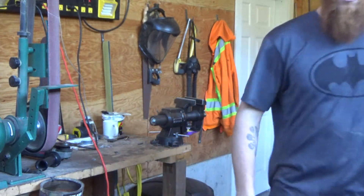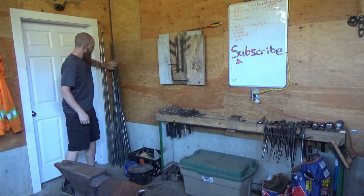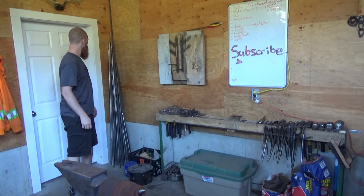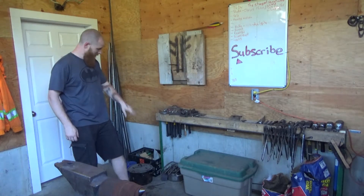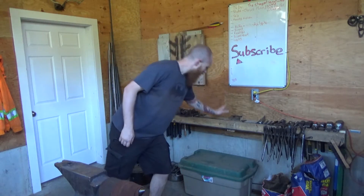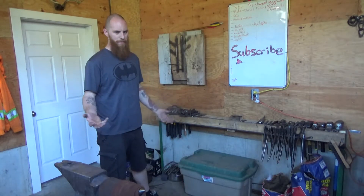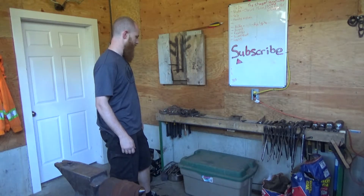Moving right along here. This door goes into the other side of this building. Here I just keep all of my metals that are to be used — mostly mild steels, things like that. The cursed stainless. I keep down here my bucket. My rack — I like it okay. I intend to make something better in the future, but this does the job for now. I'll probably replace it if it breaks.